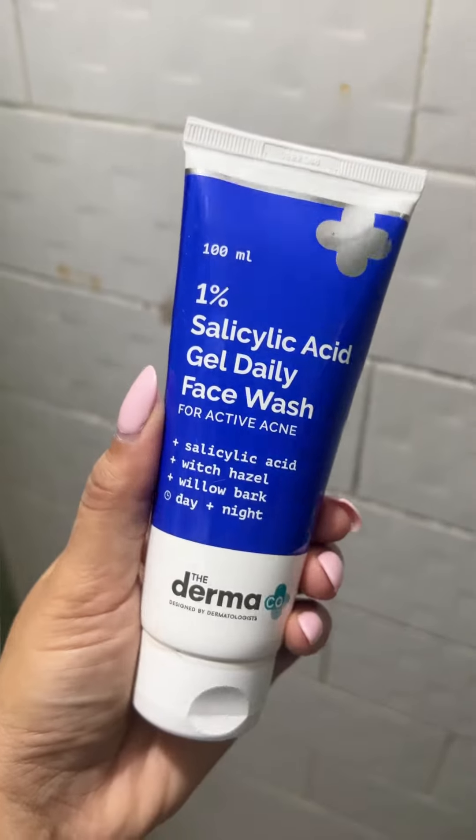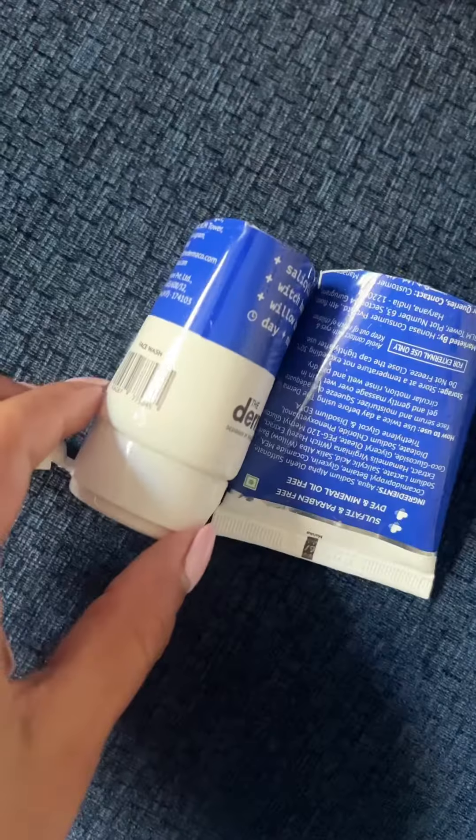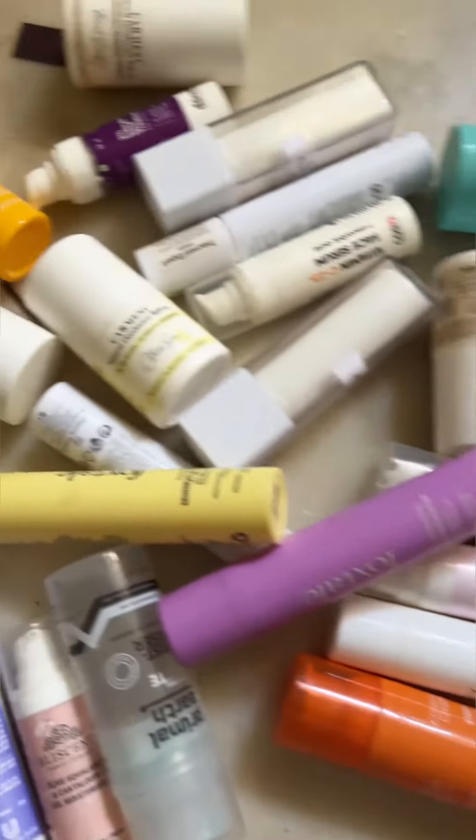For the tubes like these, you just have to cut them open and wash them, then dry them. For the glass bottles, you just need to open them and clean them. I have not been able to find a way to break these bottles open — if you know, let me know.